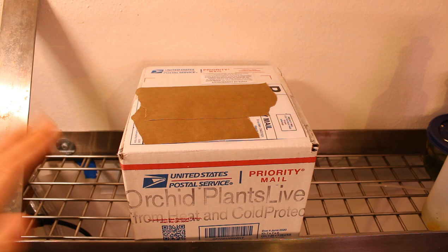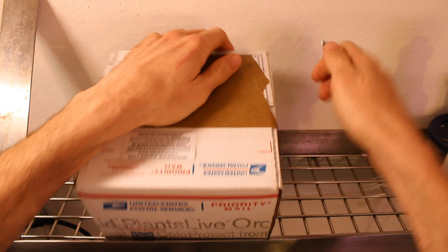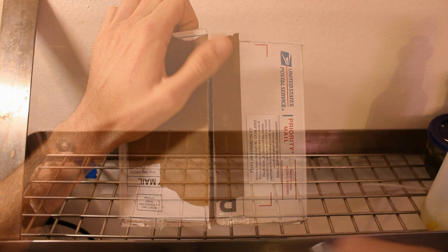It actually showed up a day early and that is awesome. So I'm going to tear right into this. I actually do know what it is but I will leave some mystery to it. Let's just say Michael knows me very well. I was chatting with him the other day. He said he saw something really cool that made him think of me, and this is it. From Michael — enjoy.